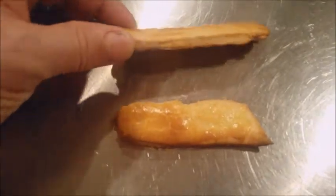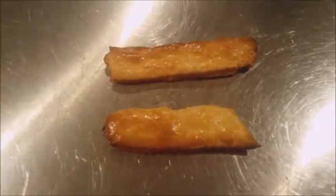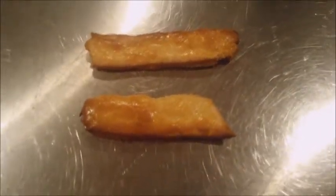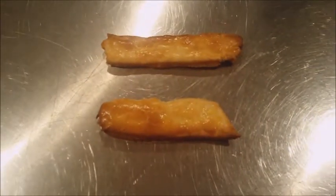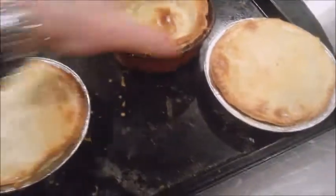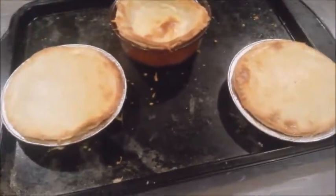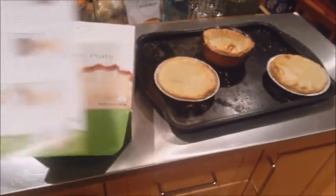The pastry strips just came out of the oven — there are only two now because I ate one. One for Isaac and one for Stacy. The two-person Chicken Cranberry Pot Pie — there's so much food we got three pot pies out of it. There it is: the Simple Plate.